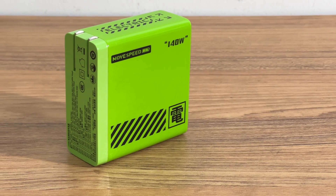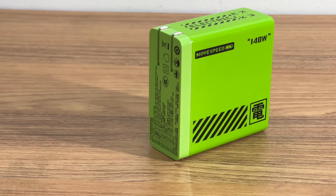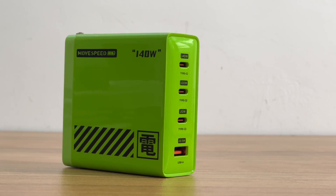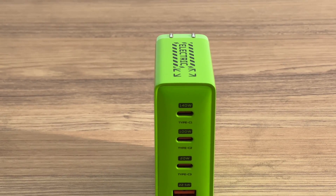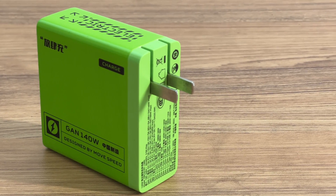Moving to the charger itself: 'WSMOVESPEED' and '140W' are printed on the front. It has a rounded case and a matte surface. There are four output ports, and the output panel shows the maximum output power of each port. There are also foldable prongs, and the specs info are printed there as well.